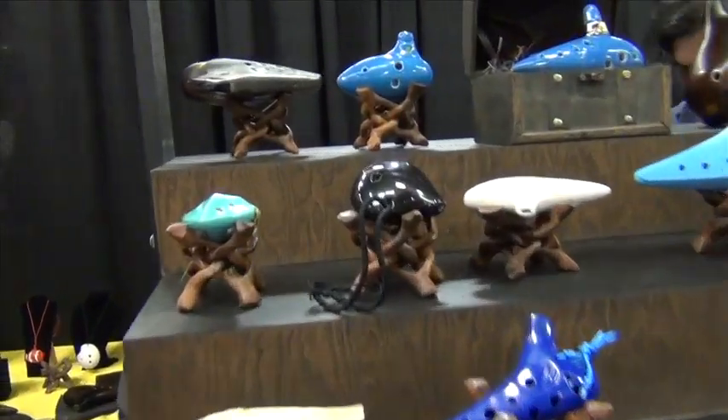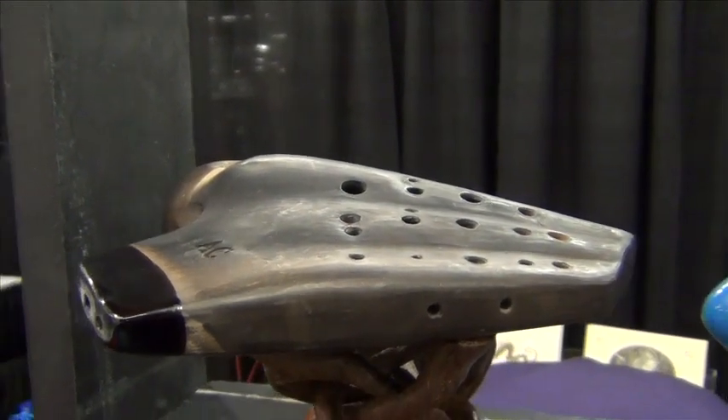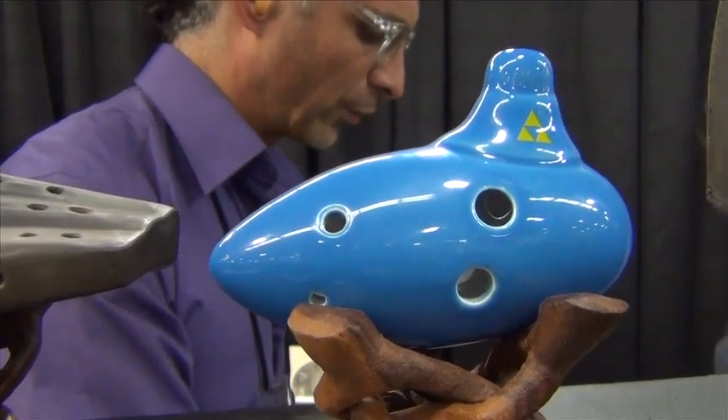A typical ocarina is an enclosed space with four to twelve finger holes and a mouthpiece that projects from the body, which is traditionally made from clay or ceramic.